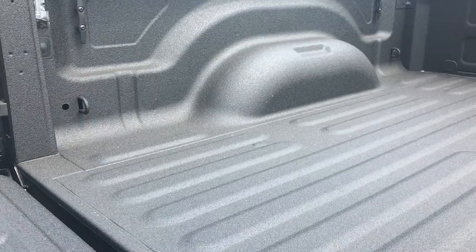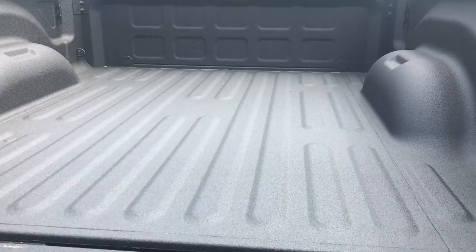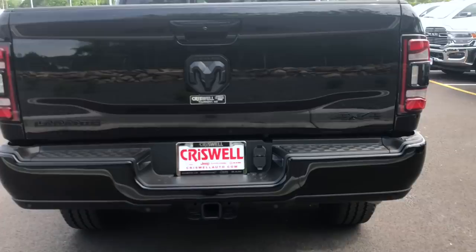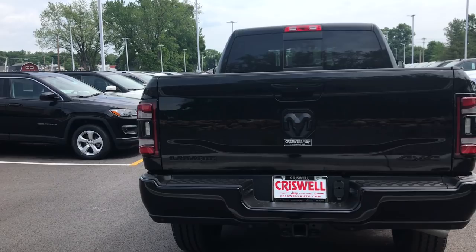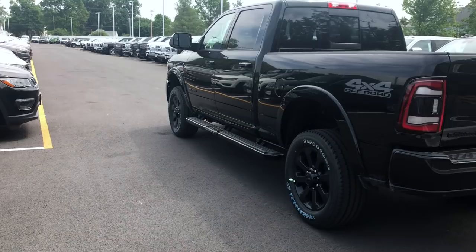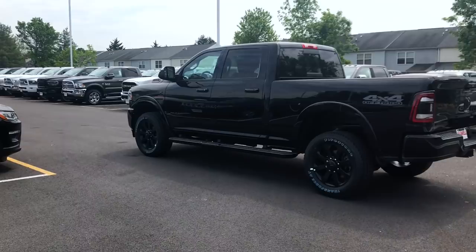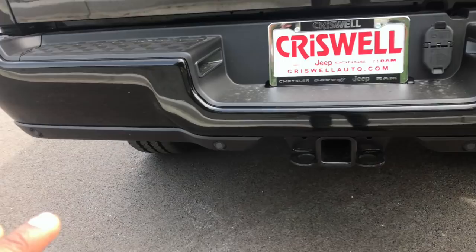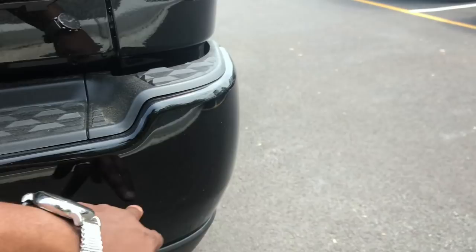This truck does not have the high-mount camera — I strongly recommend getting that option. But look at the back of this beast — it looks so aggressive with the blacked-out taillights, which are basically the same as the half-ton truck's, and that's actually a really good thing. This truck would look so good with a leveling kit and some Ridge Grappler tires, maybe a 295/65. The parking sensors on this model are placed on the bottom plastic piece, which looks cleaner than having the dots on the bumper face.